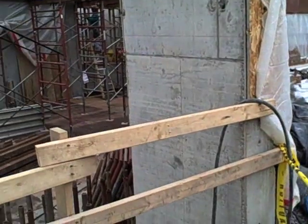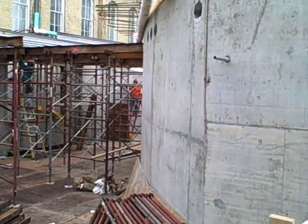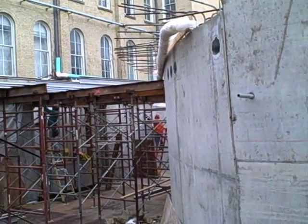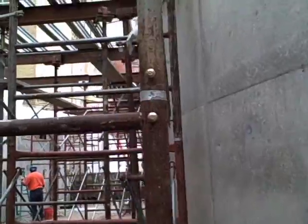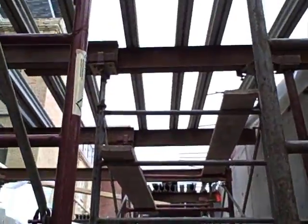In theory, the first floor slabs could be cast at any time after the foundation walls are in place. In practice, it's much easier to build the required formwork for these slabs on top of the basement slab rather than on the uneven and softer soil. For this reason, the first floor slabs in Milstein Hall are always cast above basement slabs.